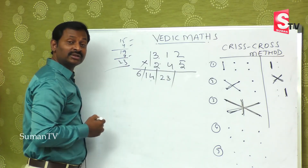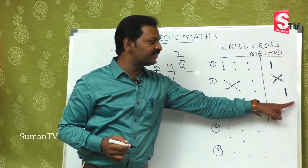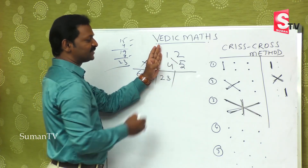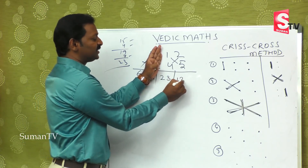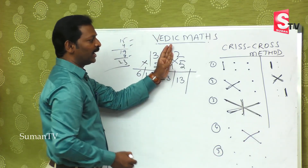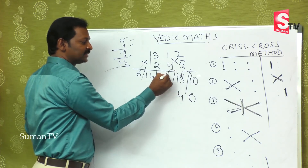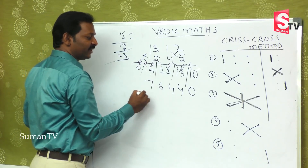The fourth step: 5 ones are 5, plus 2 fours are 8 — so 8 plus 5 is 13. And the fifth and final step — the extreme right — is 5. Now applying the balancing rule: this gives us 0, 4, 4, 6, 7 — so the answer is 76,440.